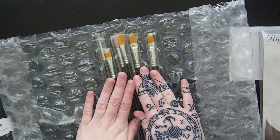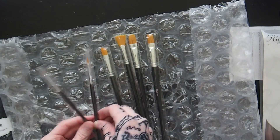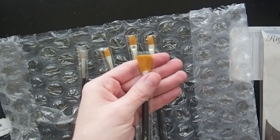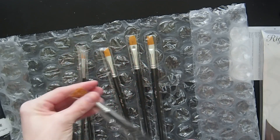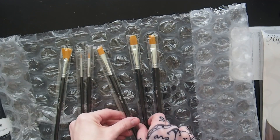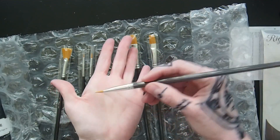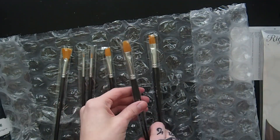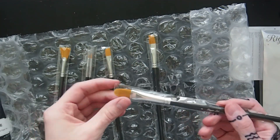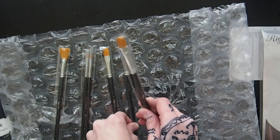These come in six useful shapes. You have a zero round, a number two round, the number two fan — which would probably be really useful for acrylics and oil. Then you get a six angular brush for those little side things, really good for lines probably. And then the eight filbert — I love filberts. Filberts and rounds are my favorite, not just because they have the cute name.